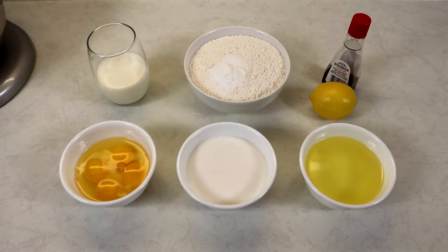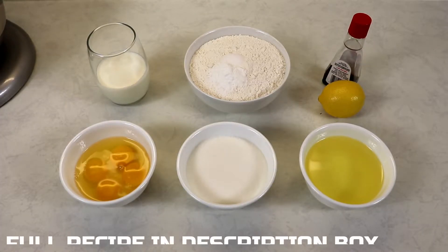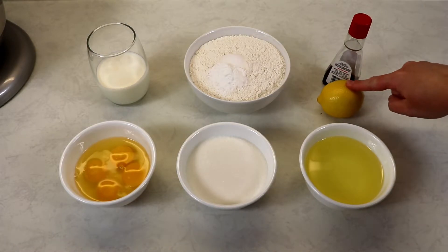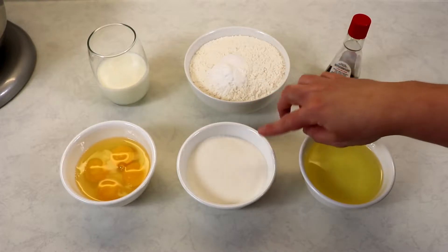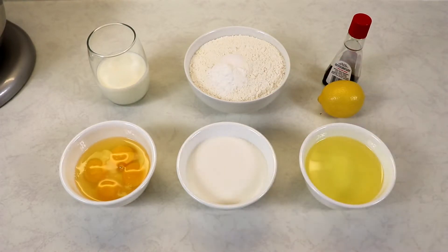The first thing you want to do is have your oven preheating to 400 degrees Fahrenheit. The ingredients we'll be needing are: some vanilla extract, the zest of one lemon, flour, baking powder, salt, heavy cream, eggs, sugar, and some vegetable oil. You'll also need a little extra sugar to sprinkle on top of your muffins before baking.